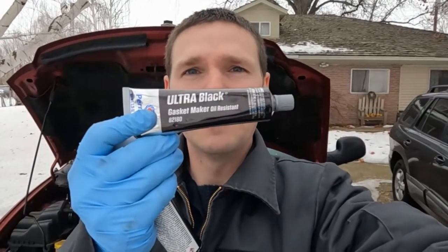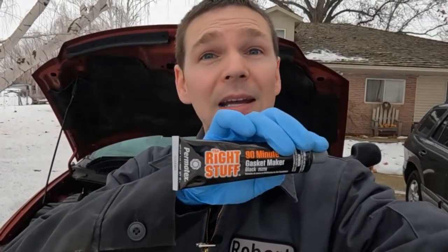And this other stuff, just regular Ultra Black — another great RTV. On the back it gives you directions, a cure time, how much to put on, finger tighten for a little bit, wait a certain amount of time, then torque it, then wait a little more time before adding fluid and putting it back to service. The 90-minute gasket maker is a lot quicker according to the directions.